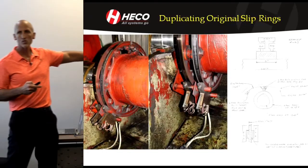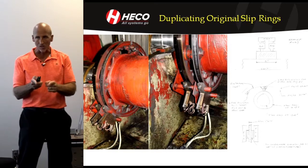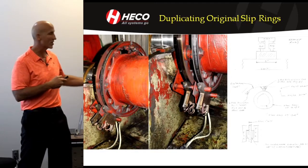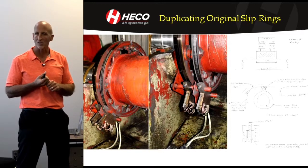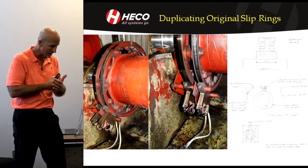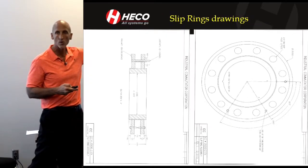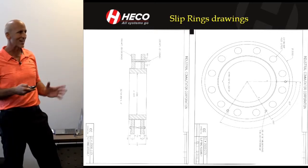The next step was duplicating the slip rings. We had taken our own physical dimensions, and the laser scan had captured the OD and other details. We also took conductivity readings — conductivity measures the percentage of copper alloy present, with pure copper being 100%. Knowing the alloy composition is important because it affects brush performance and arcing between the brush and the rings. A print was made and the rings were manufactured and mounted on the shaft.